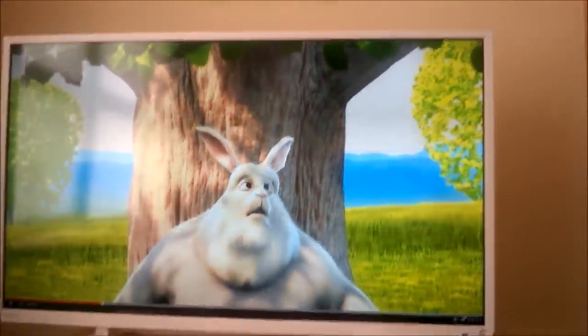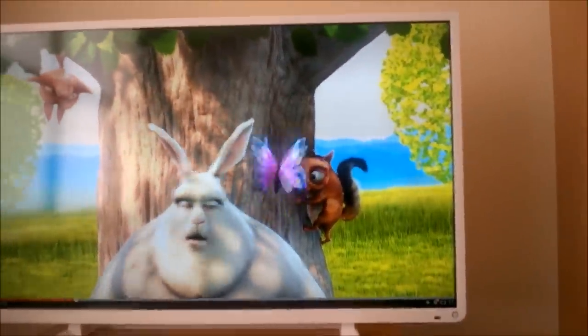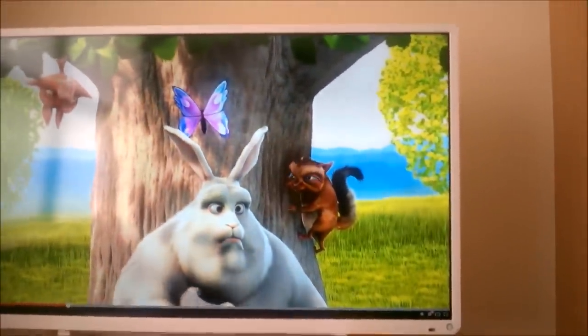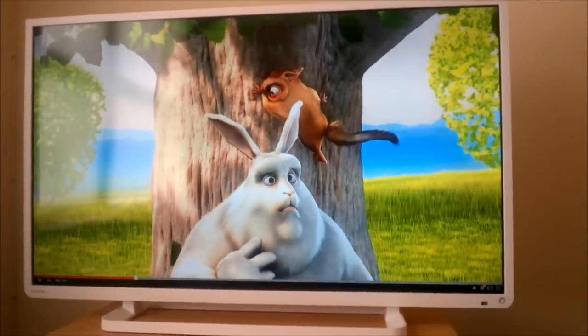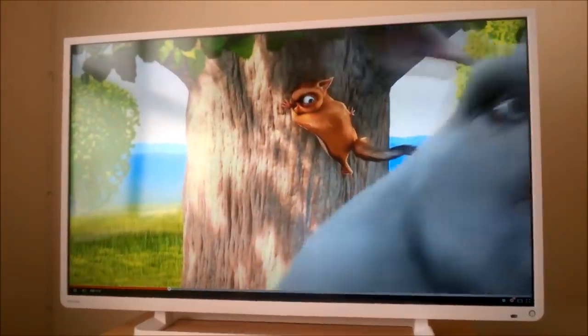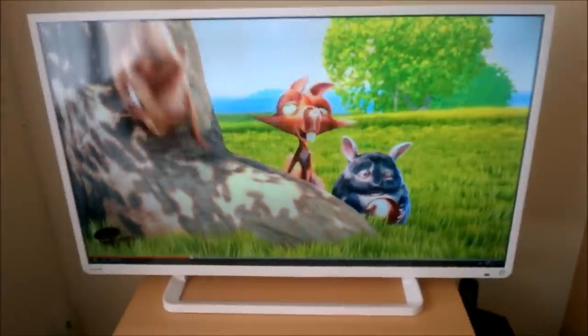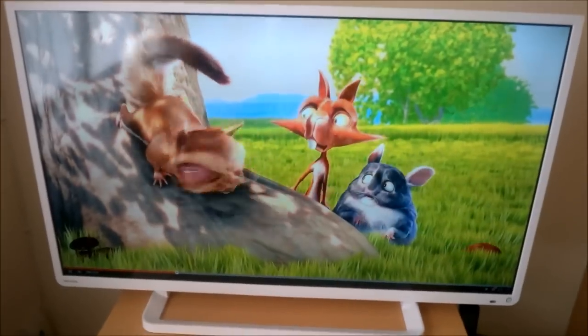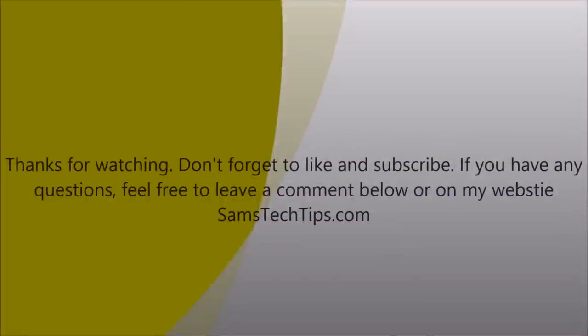Well, that's been the unboxing of this new Toshiba 1080p 40-inch television. Don't forget to like and subscribe, and if you have any questions leave a comment here or on my site, because this will be posted there as well. It looks amazing.